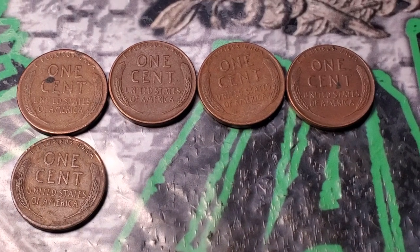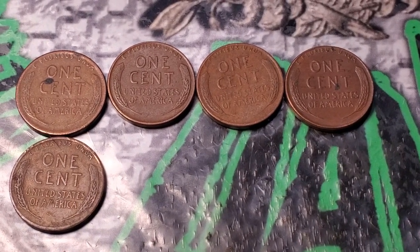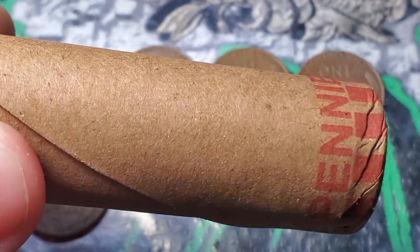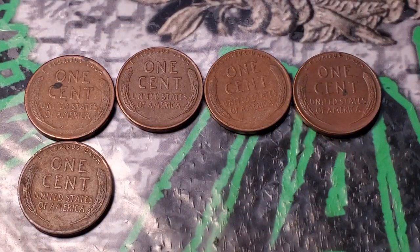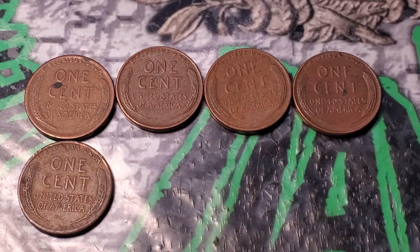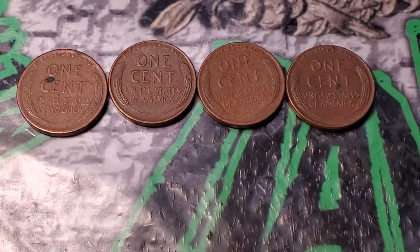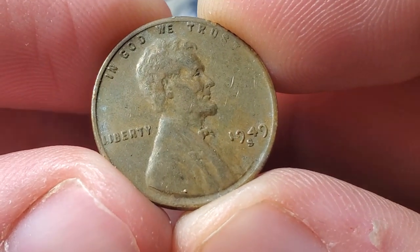I went through the rest of the rolls in the first box, and I actually have to correct something. I counted all the rolls in the second box and since these rolls are a little bulkier — thicker brown paper — I actually have 40 of the brown rolls fitting in a box instead of 50. A 25-box of pennies is supposed to hold 50 rolls. So earlier I said I had 120 rolls; I actually just have 100 rolls of pennies.